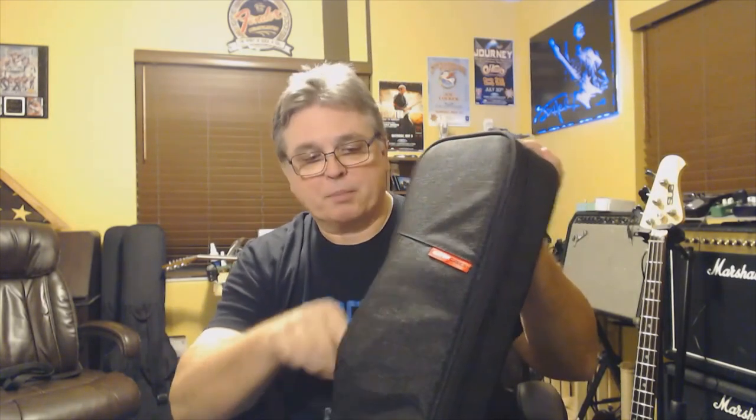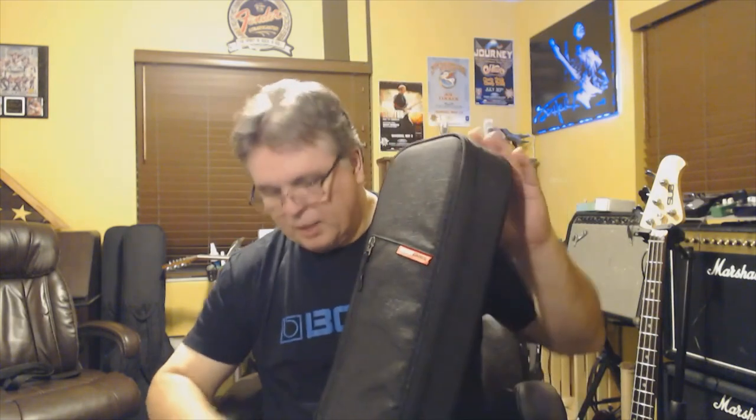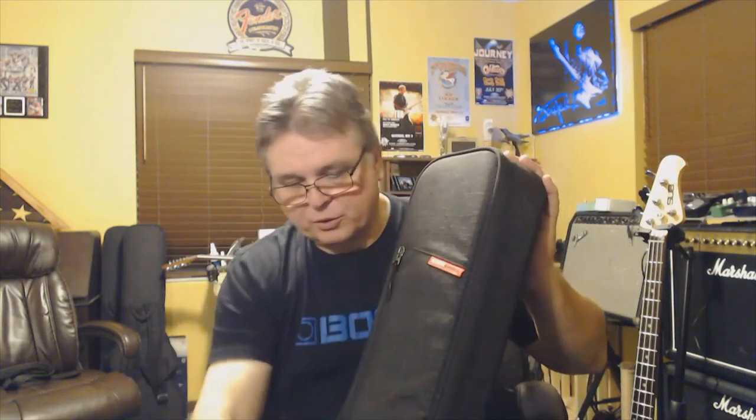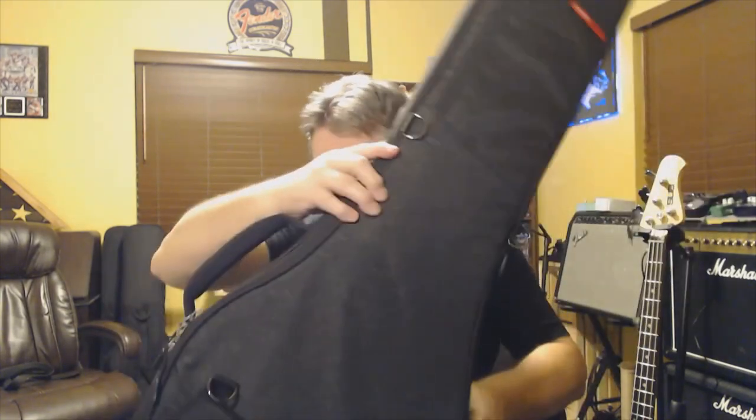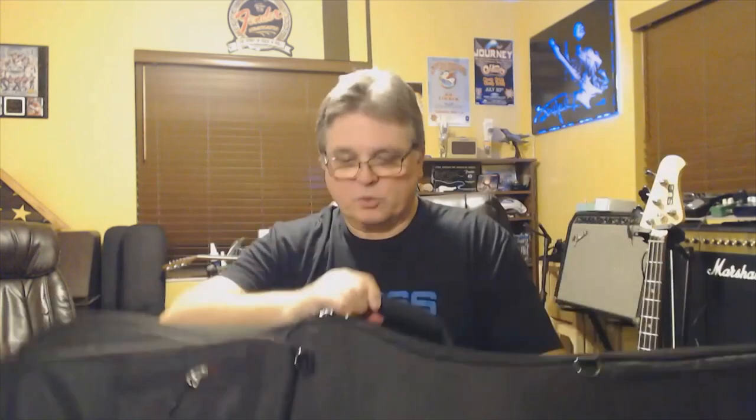We've got a small flap up here at the top — a little pocket. Not a whole lot can go in there, but I'll probably put some batteries in there since what I have is an active bass, so it'll make them kind of easy to get to. You've got plenty of hook and loop fasteners all over the front and a couple on the back as well.